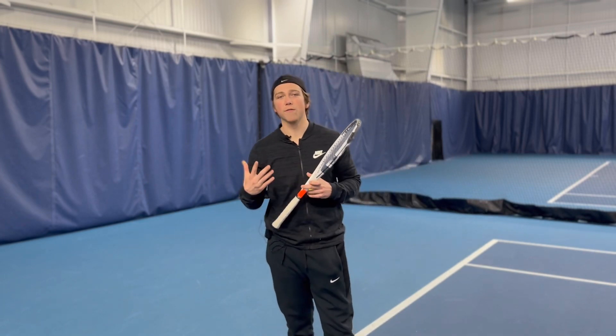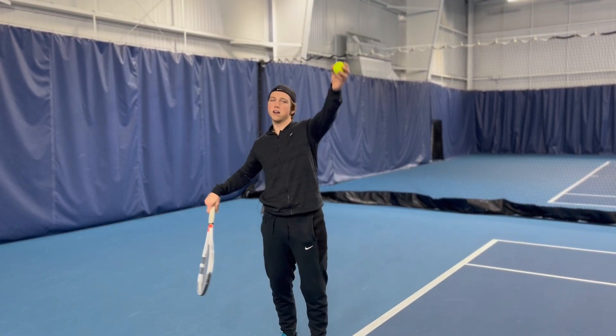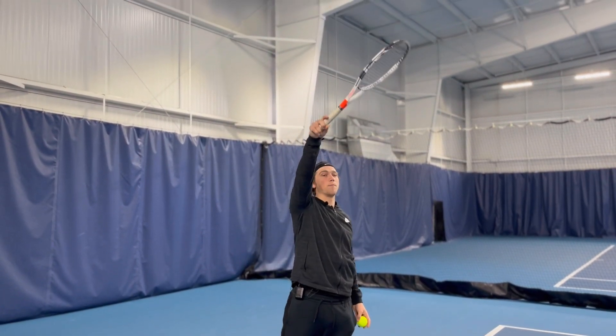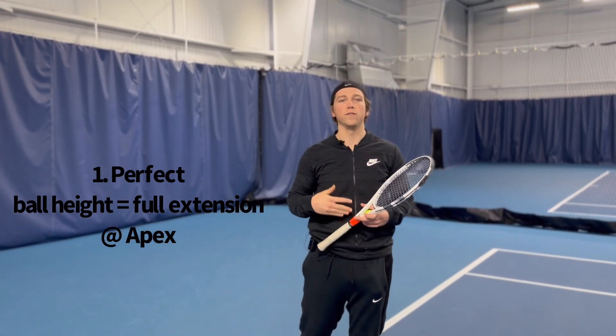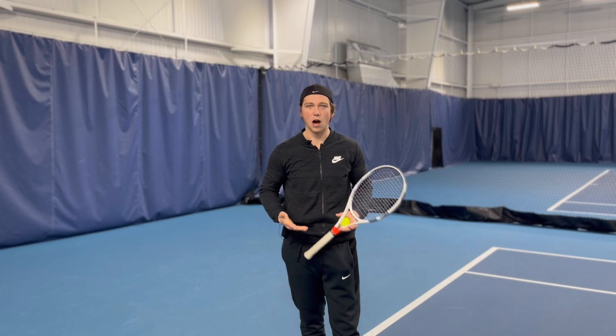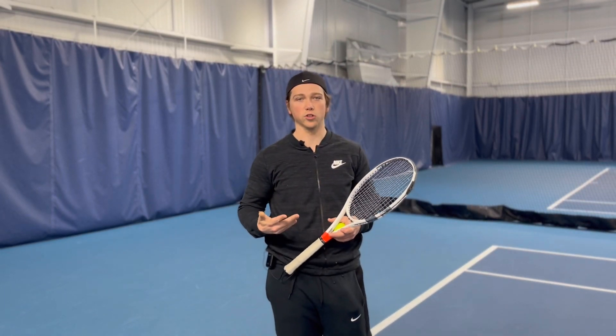The first piece of advice we have for you to toss like a boss this summer is the height of the toss. Generally, for a bare minimum, we want to toss high enough so that we can fully extend and get that ball towards the apex of the toss. That would be a little bit higher if you jump on your serve, but there is variability in how high you want to toss depending on conditions and how well you're feeling your serve.